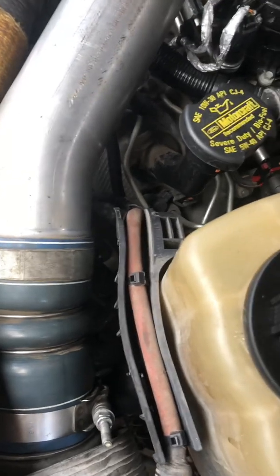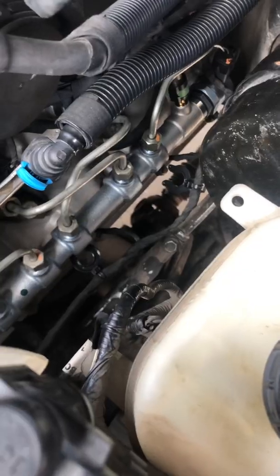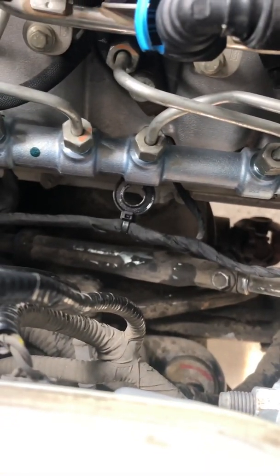About had a heart attack — shut the truck down and thought I blew out a line or something on the rail. So don't do that. Everything went pretty easy otherwise.